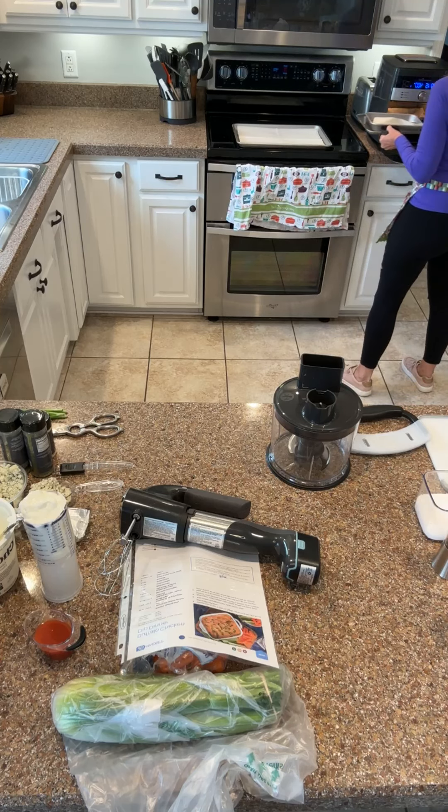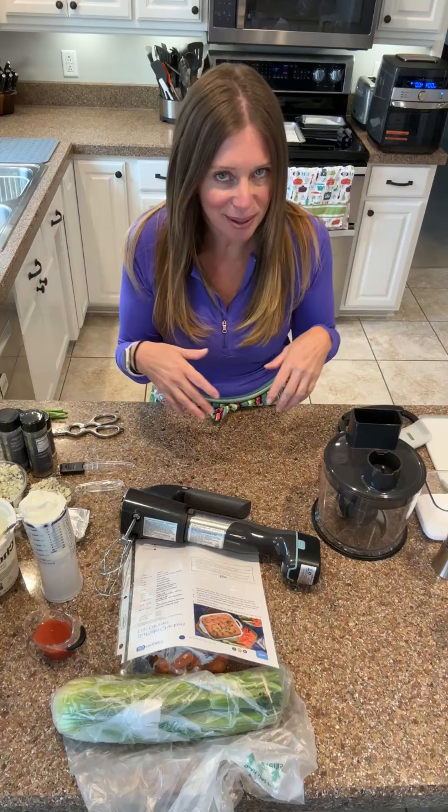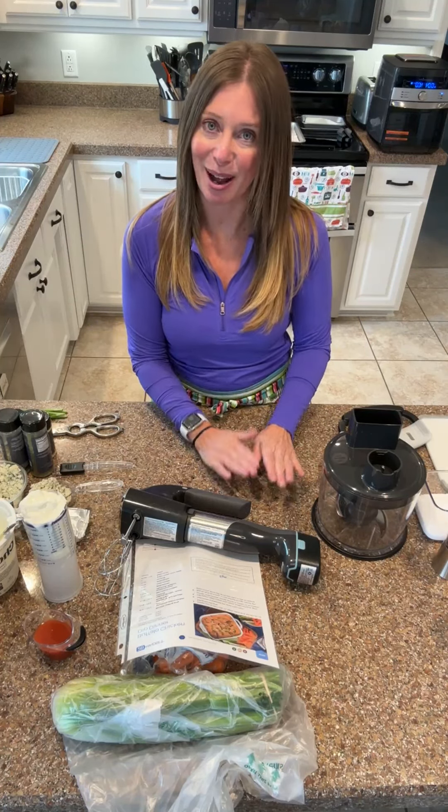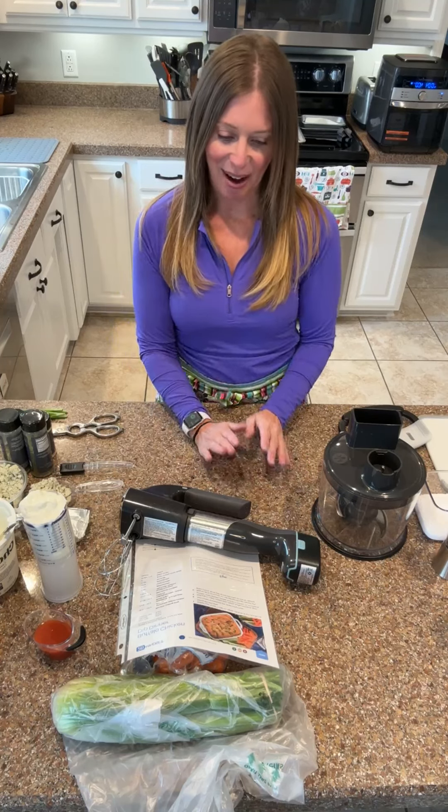So I'm going to start with Buffalo Chicken Dip and it is from the 2B Mindset program that's through Beachbody. I'm not a coach but if you want information feel free to ask, and I will post the recipe once I'm done. I would love for you to say hello - I can actually see my camera today so I think I will be able to say hello. If you have questions or you think you can do what I can do, which you absolutely can, I would love to have you ask questions.